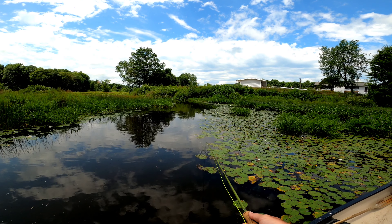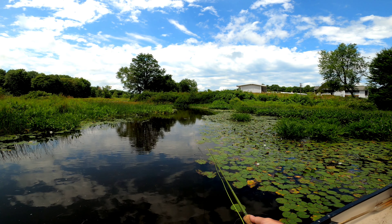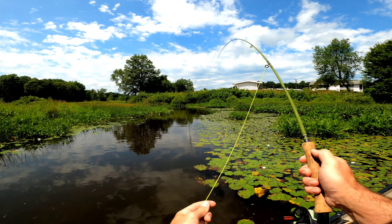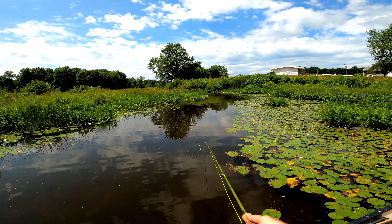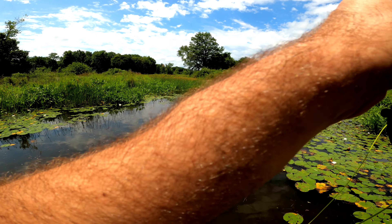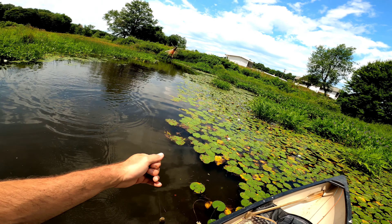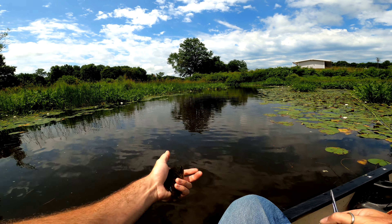With the stimulator I'm just kind of wiggling the line a little bit, trying to attract some topwater action. Oh yeah — missed it! That little bit of topwater action right there. Got one. All I'm watching for is that stimulator to go down under the water, or even just sometimes a little flicker — that's enough to know that there's a fish on there.